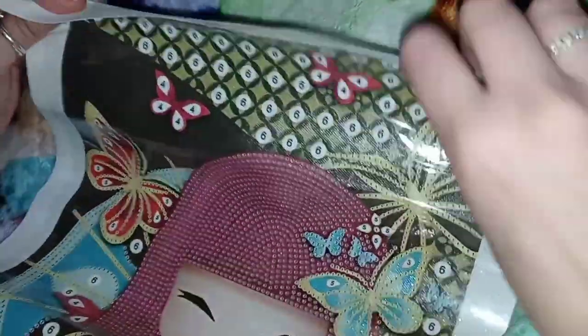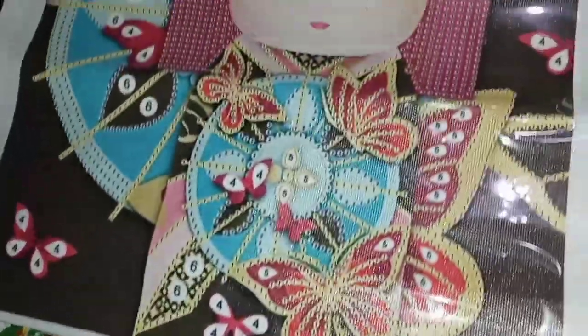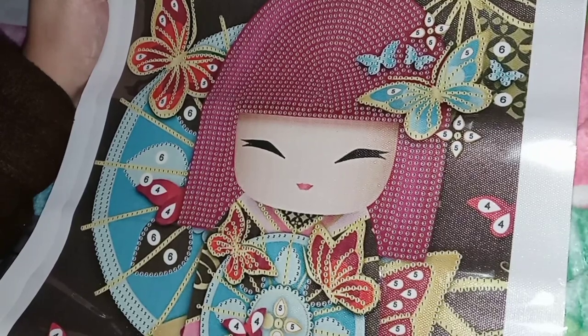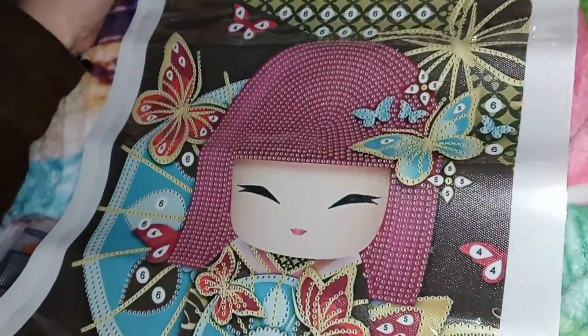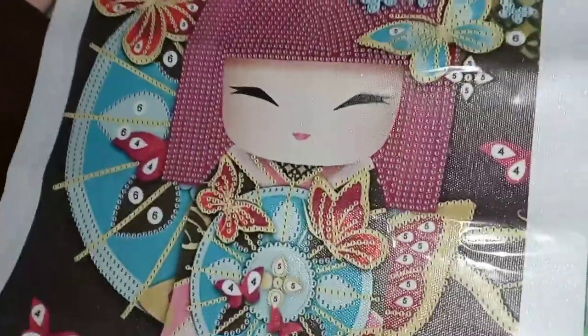Let me show you the first one. I already took them out of the bags — they're not completely flat because I just unfolded them today. It's a kimono girl in special drill style, isn't that adorable? Christopher got a kimono girl too — I'm not sure if we got the same ones because they have several. I'll link his video down below. This is a 30 by 40 canvas with only six different drills, so it will work up really, really fast.